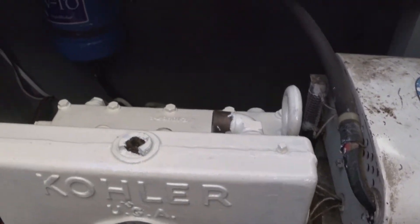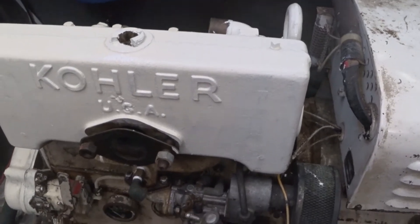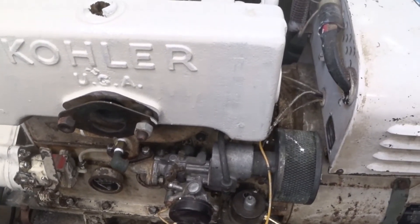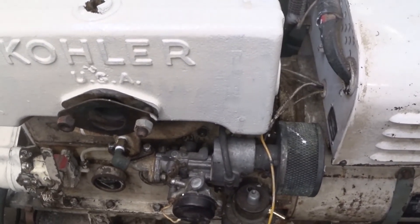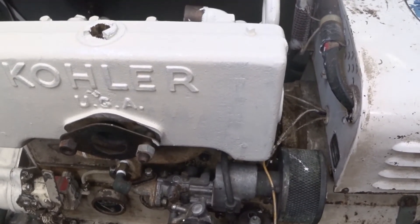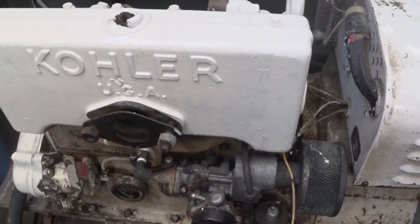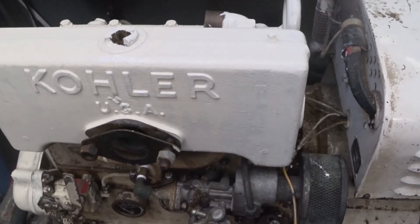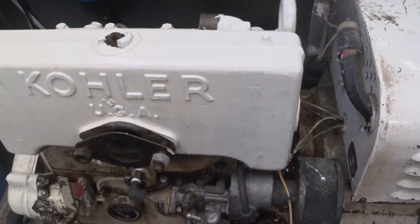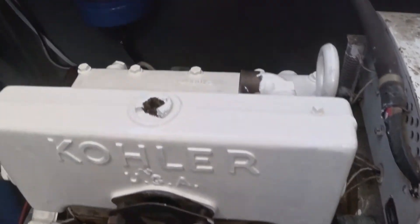When I got the boat, it did not have a carburetor. I believe this is supposed to have an updraft carburetor. I didn't have any luck finding one of those, but I did find a used side draft carburetor off of a Kohler, also 6.5, but it had the Kohler L654 engine. And this engine is the L600 — it's just a four cylinder flathead.